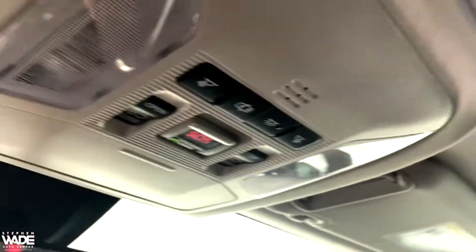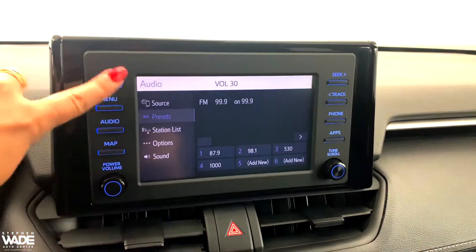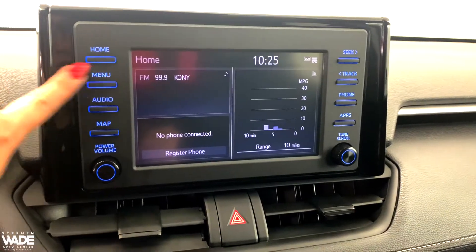You can open or tilt the sunroof here. There is a Bluetooth connection available so you may answer your phone, listen to your music, etc. on this vehicle.